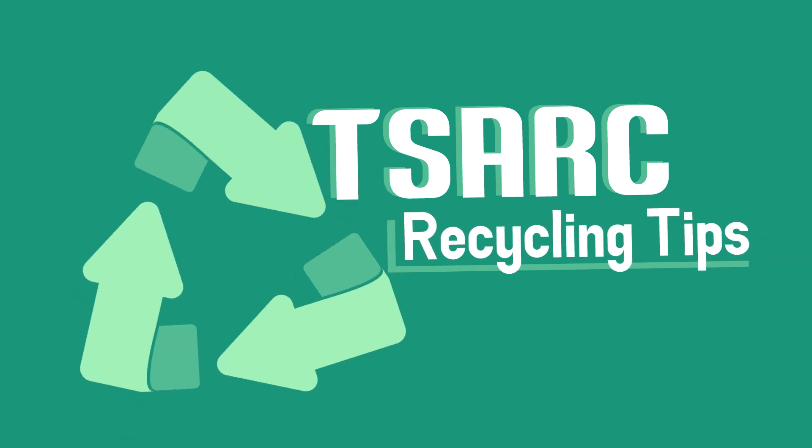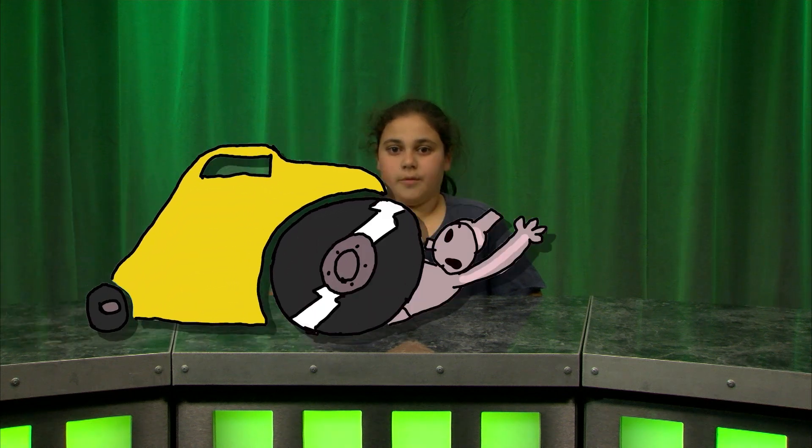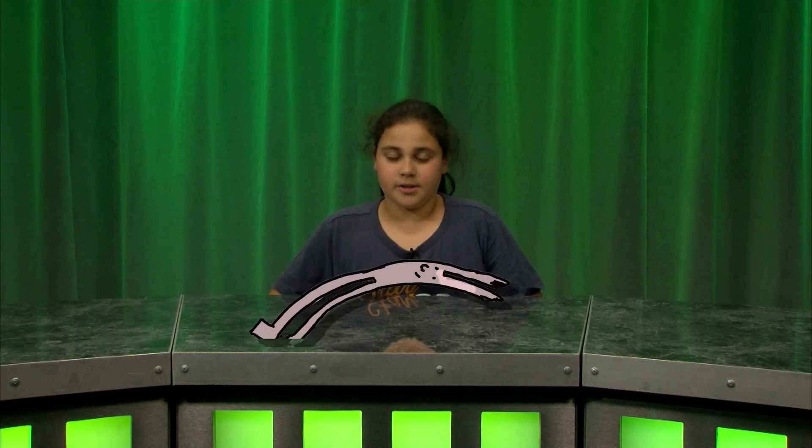Hi, I'm Illa and here's Medfield's TSARC Recycling Tip Number 9. What did the Tin Man say when he got run over by the steamroller? Curses! Foiled again.